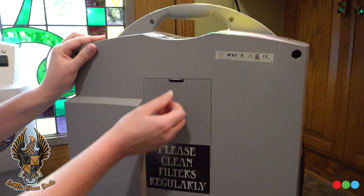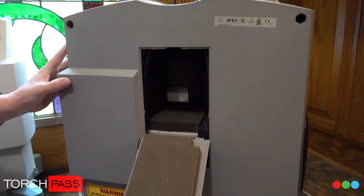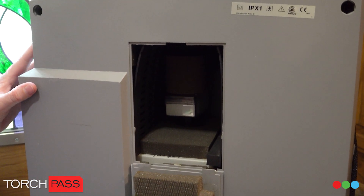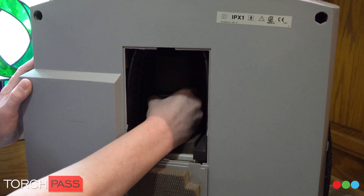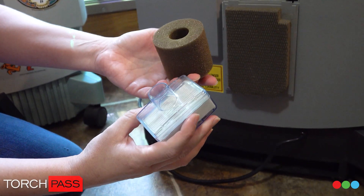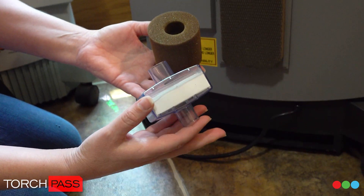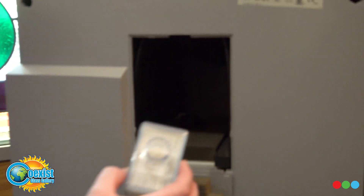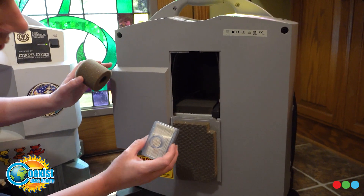All machines have a version of this back filter — some might be different, some more rectangular. Go ahead and pull that out, just give it a twist and pull that up. That's what's going to be in there — something like this, depends on the model you have. That's the filter, it's got a piece that goes on top and then it just slides right in. Let's see if we can get a look in there — it's dark, there's just a hole, essentially a cavity.